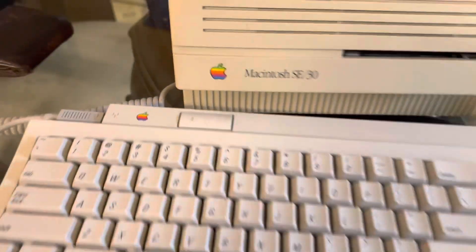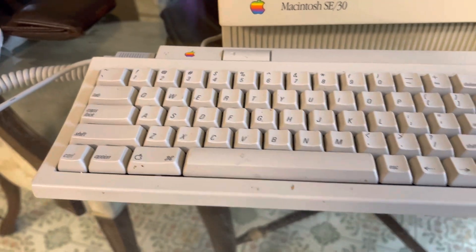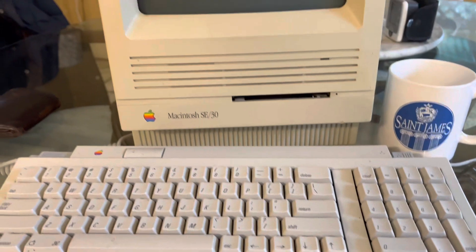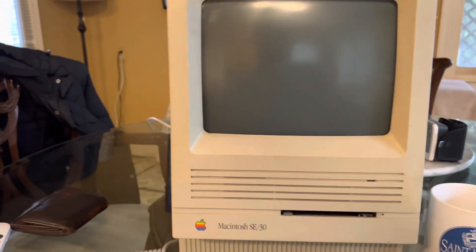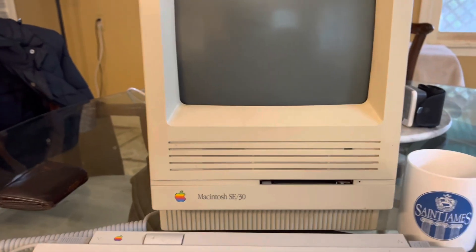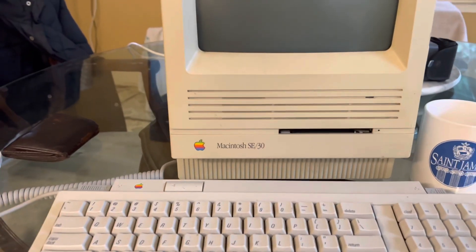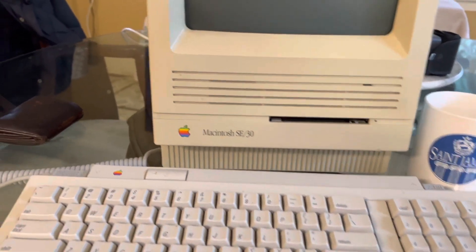I recently acquired this SE30 and I haven't even really gotten to play with it. I got the logic board recap from Amiga of Rochester and I tried to play with it a little bit — with a zip disc, a SCSI to SD, and the floppy emu to try to load stuff on — but I never really had much luck with it.